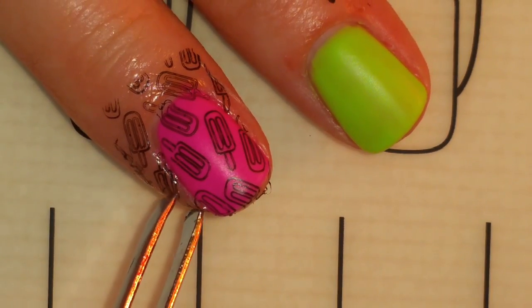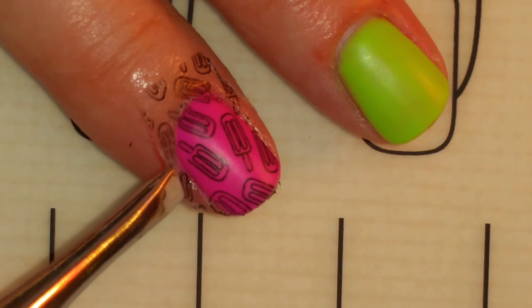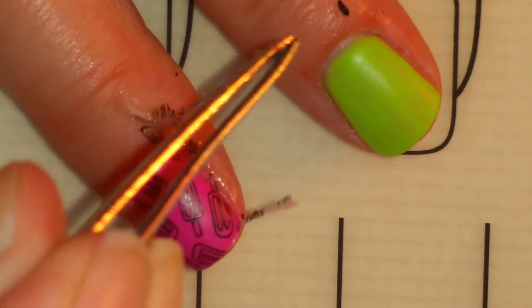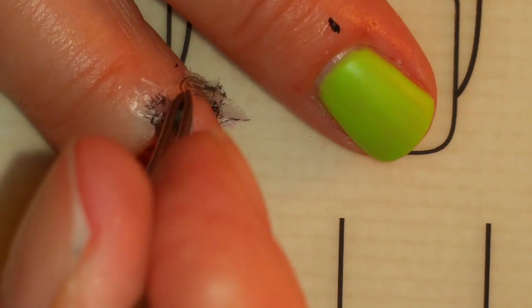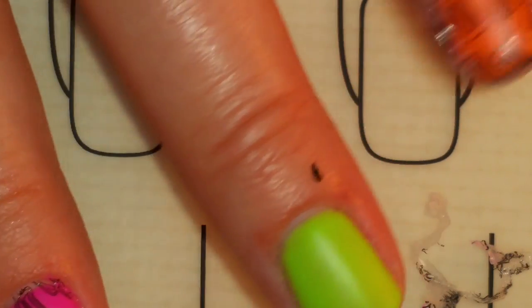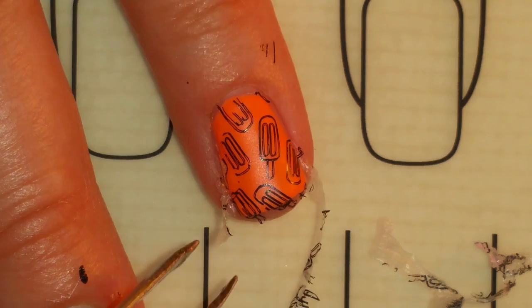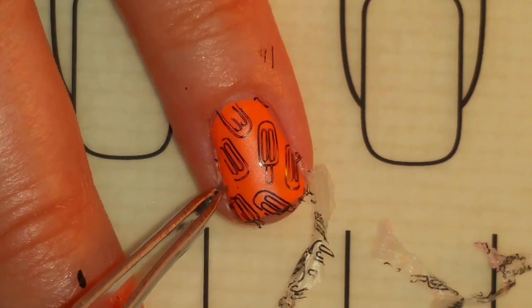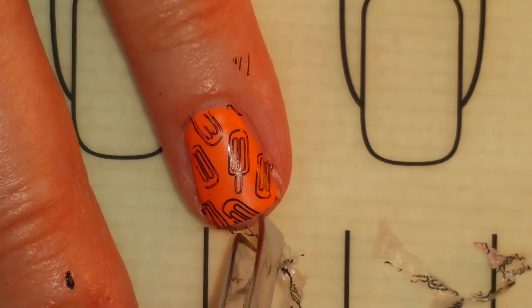Now that I'm done stamping you should be able to just peel the latex barrier away. You definitely should use the latex barrier when using black stamping ink because it's nasty to get off your skin. This latex barrier came off really well. If you don't have a latex barrier, Elmer's school glue works wonders. Just put it on the same way — a little thick — and it does take a bit longer to dry, and you can't do your stamping until it's dry.